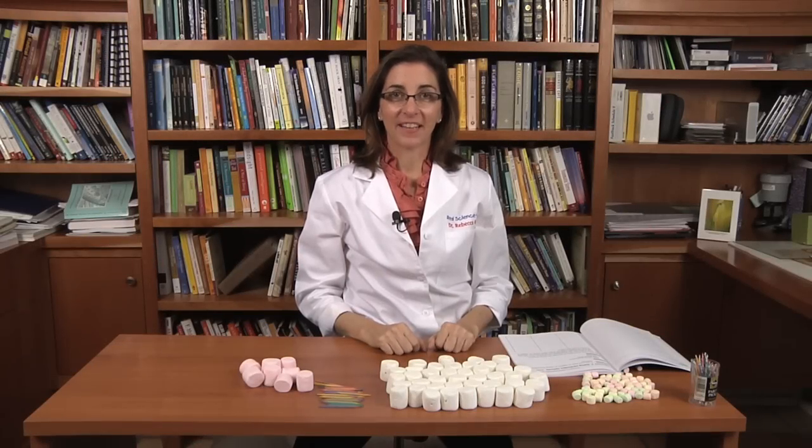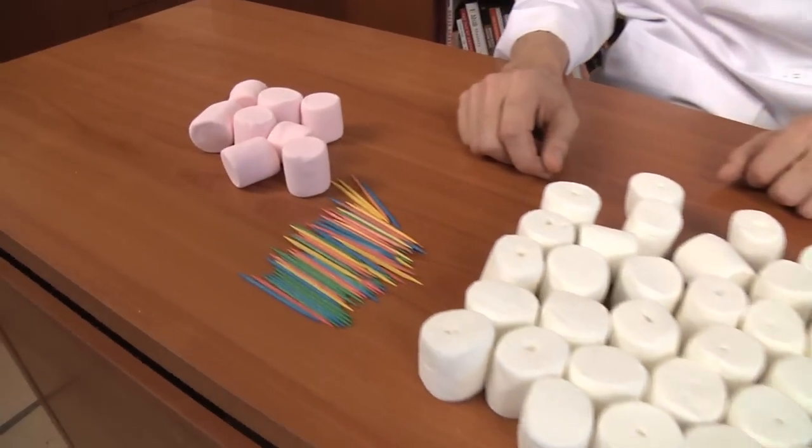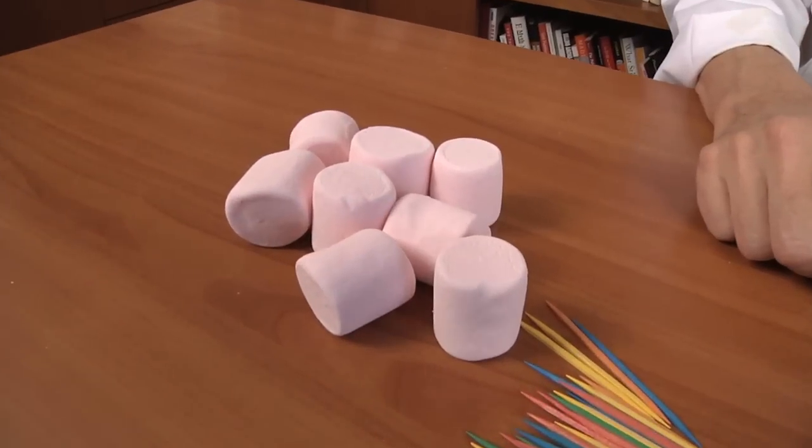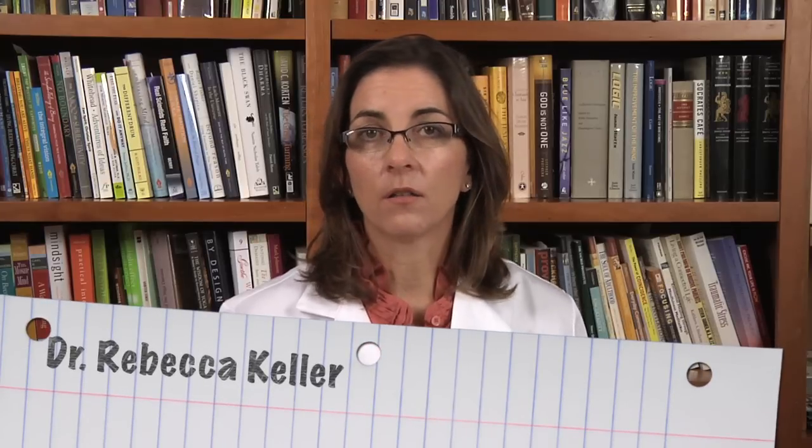Hi, I'm Dr. Rebecca Keller. For this experiment, the objective is to learn how atoms fit together by making marshmallow molecules. Making a marshmallow molecule is a way to model molecules.